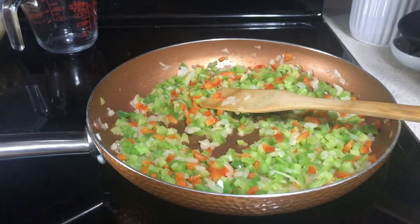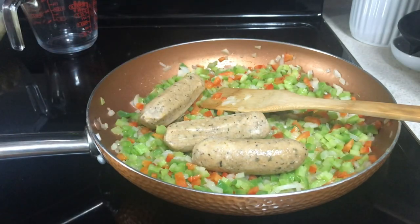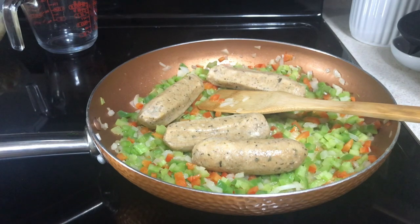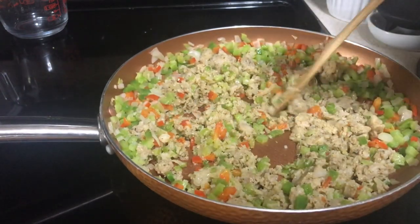So I'll go ahead and add the boudin. If I call it boudain, that's because what I used to call it — it is pronounced boudin. I'll go ahead and break that up and stir it all together. You want to go ahead and heat it for 5 to 7 minutes. I do have it all broken up, and we'll just heat it thoroughly.